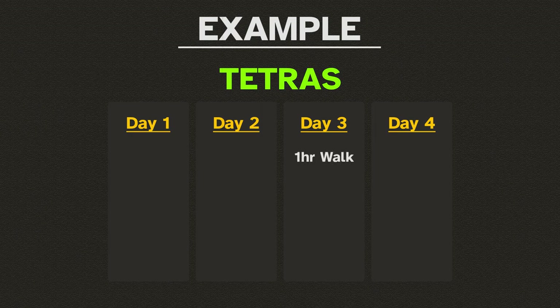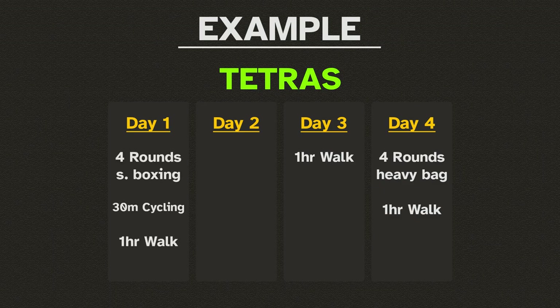On the next day, Day 4, you can add those few rounds of striking on the heavy bag together with the walk. Then, the day after, you can do a one-hour walk after some shadow boxing and half an hour of cycling.